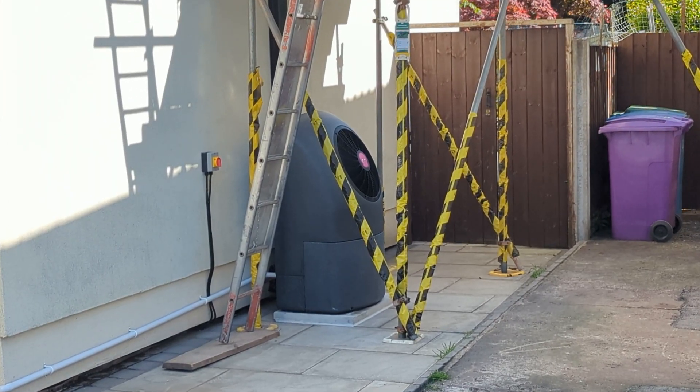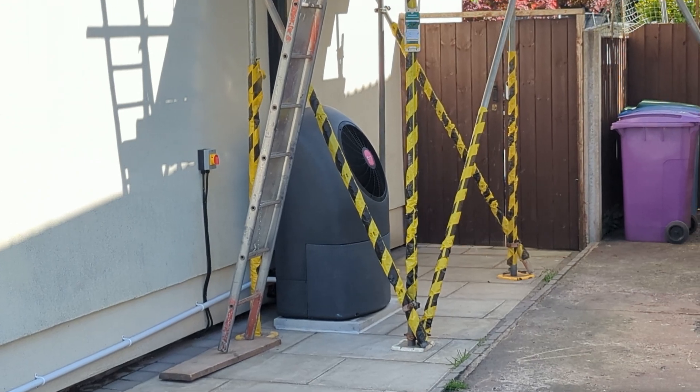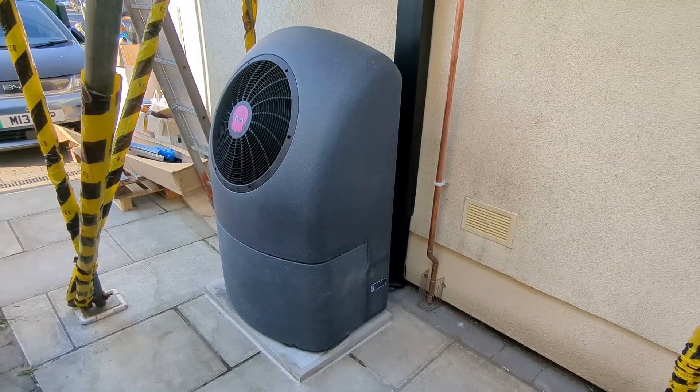It's the end of day four of the Octopus Cozy 9 heat pump installation. If you haven't watched the other videos in this series, you can see the link for them in the video description. We're now all done — it's all finished, handover's complete and the heat pump is all up and running.